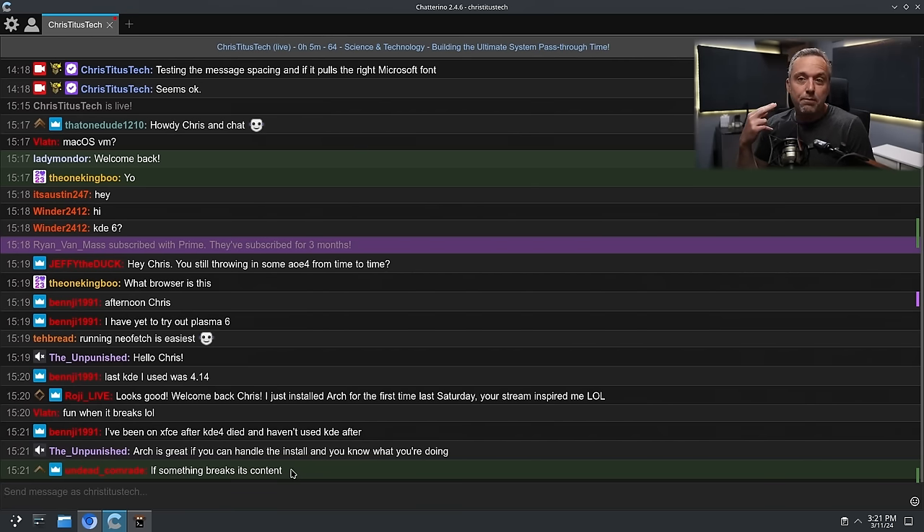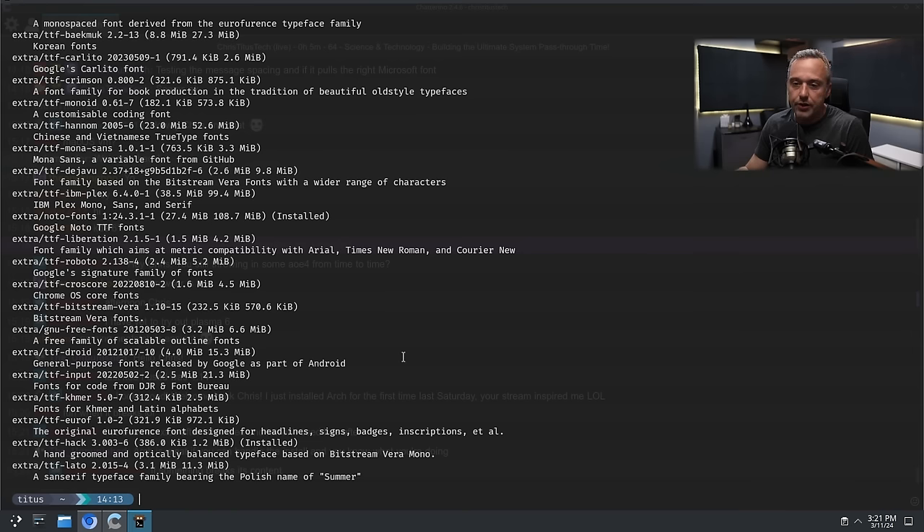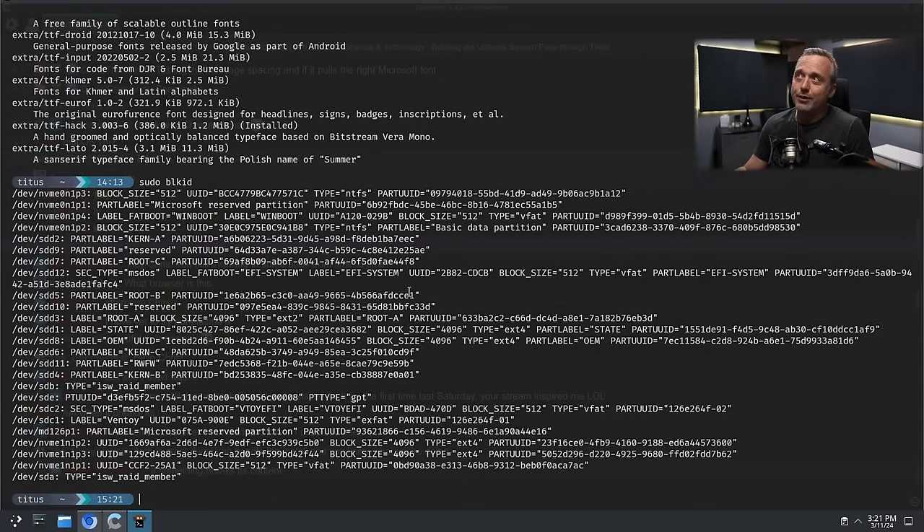I have so many drives in this system. Let's do a sudo blkid — I have a few hard drives in this system, and by a few, I mean an absolute metric ton. There were so many hard drives that when I went to do the Arch install from the installation media, arch-install just quit. It didn't even get to the main screen — it immediately said 'I don't know what this system is' and bombed out. So we had to install Arch the old way: the classic way, the right way on the first install.